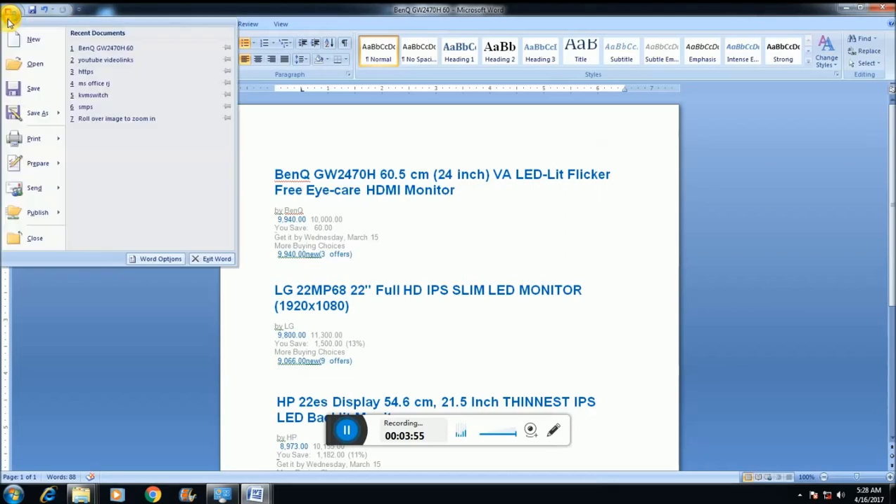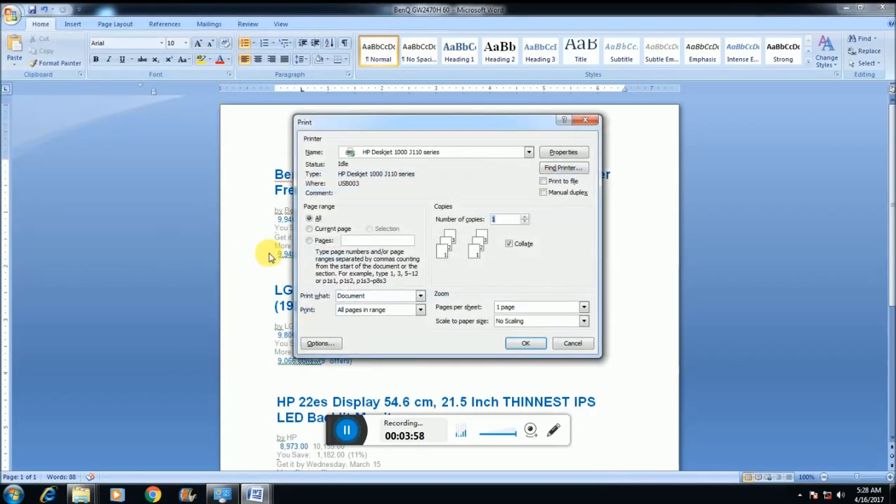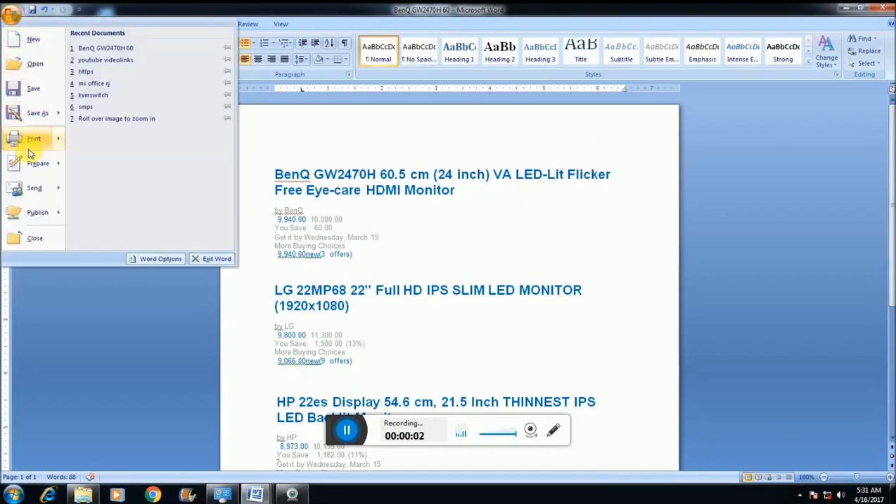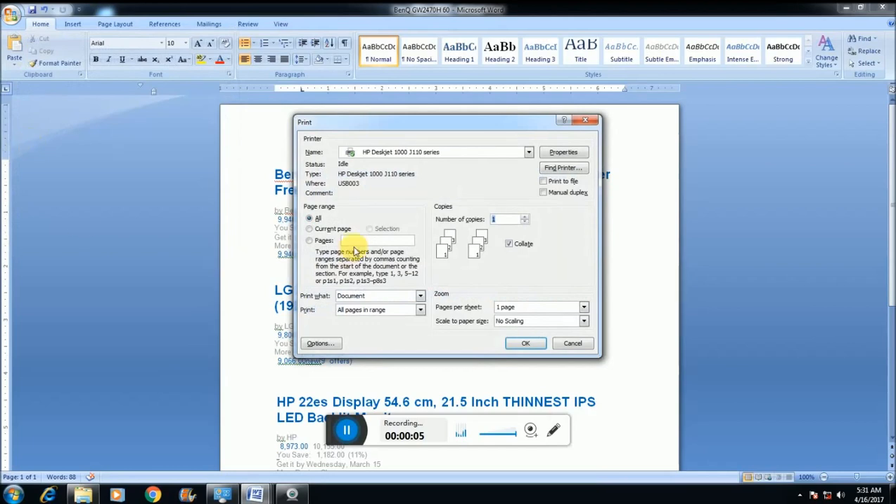This is the give print command screen. This is the HP DeskJet 1000 series J110 series. I select current page and give the print command.